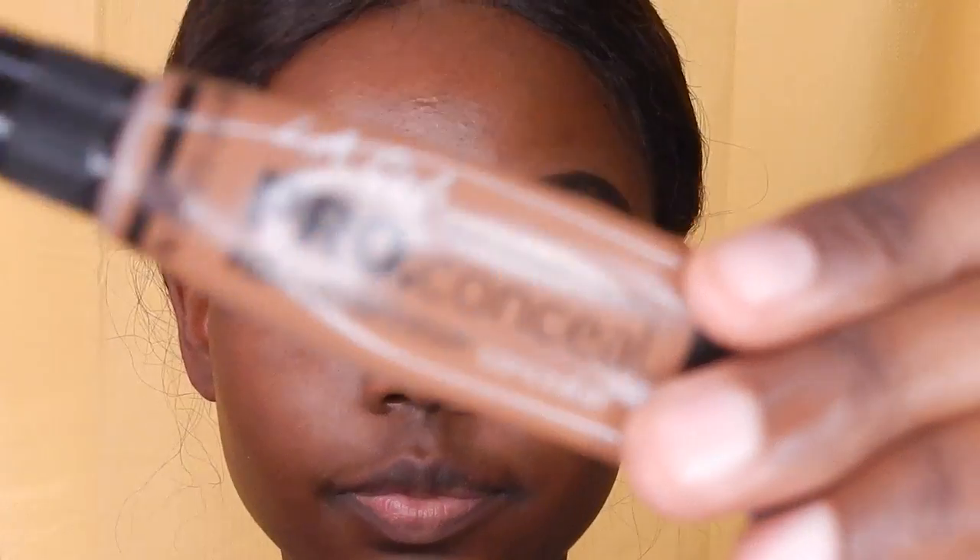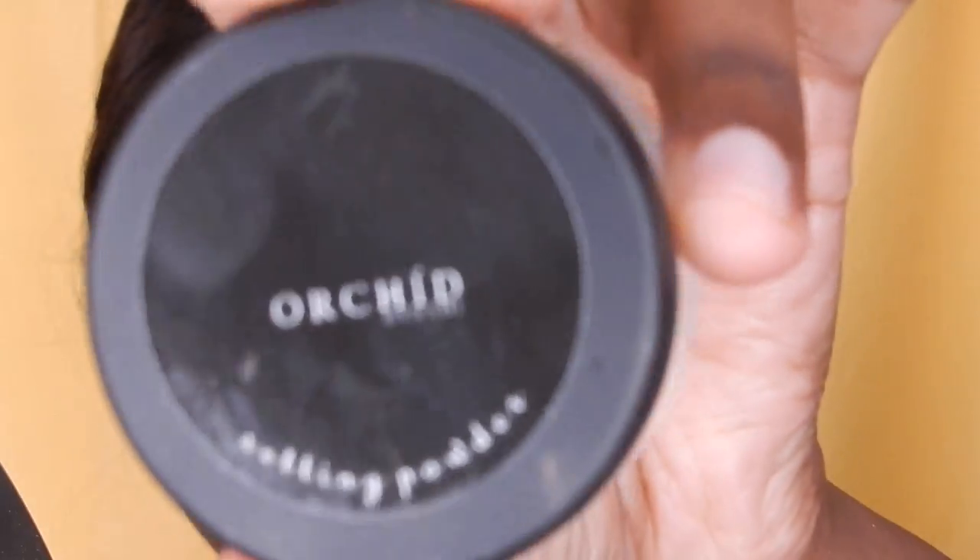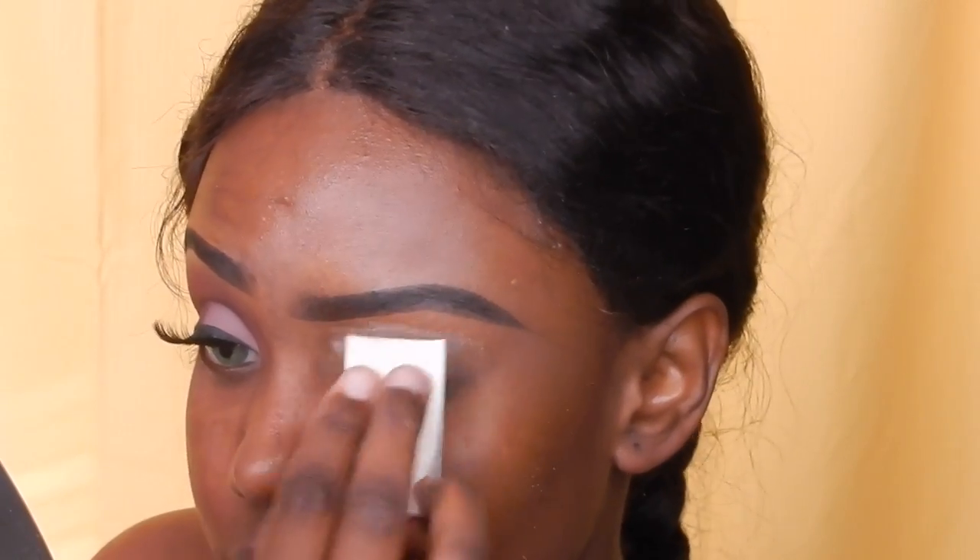Hey everyone! Today I'm going to create this simple Valentine's Day look for you guys. I posted this look and everyone loved it, so I might as well. I'm going to be priming my eyelids with the LA Pro Girl concealer in Chestnut, and I'm going to set it with this setting powder from Bahi Cosmetics in Orchid — I think that's how it's pronounced.